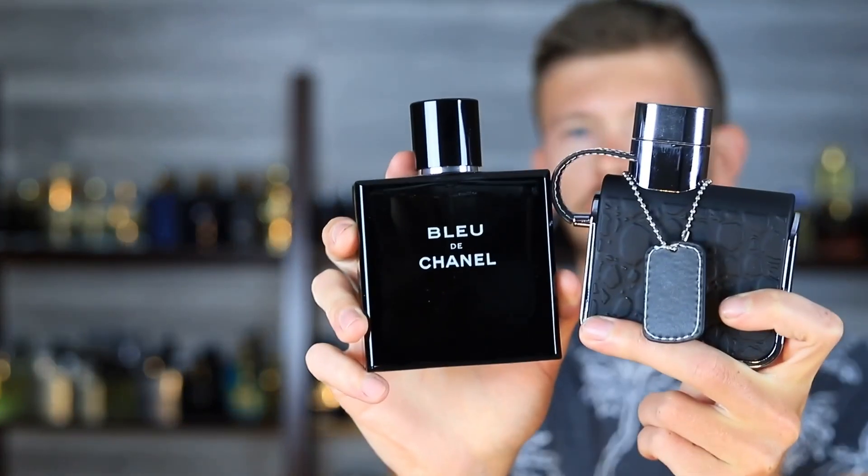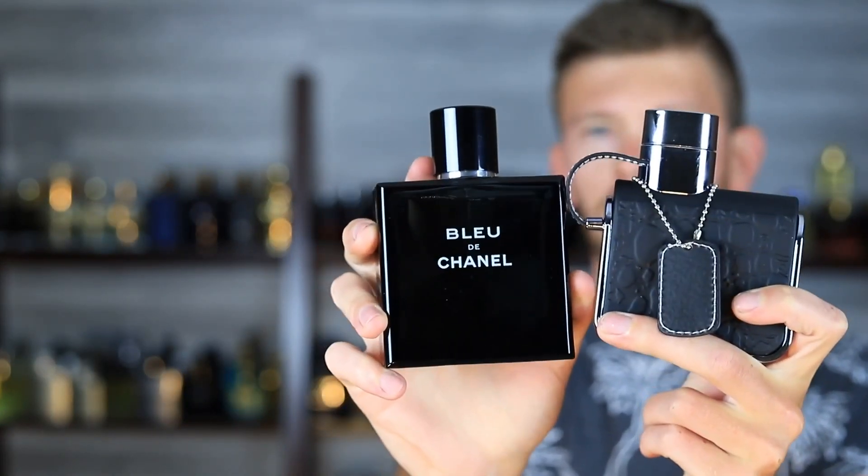The Eau de Parfum of Bleu de Chanel is a little bit richer, and the Parfum even further away. So Tag Him is more so like Bleu de Chanel Eau de Toilette, and we're going to talk about that today.